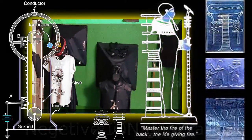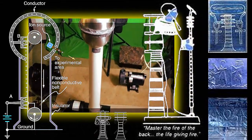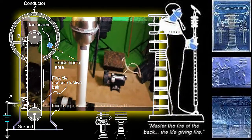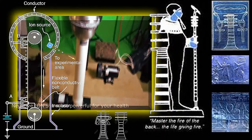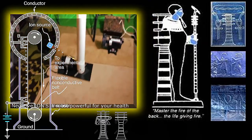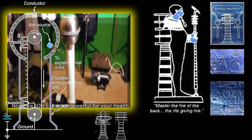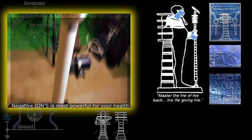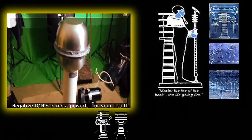I'm not gonna actually show you how it's working, because I'm not actually satisfied with it. But this is one of the ion generators — the negative ionic generators. It works pretty good. It gives a hell of a shock.